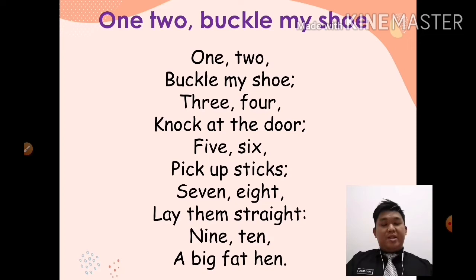Okay, before we start our lesson, let's read a chant. Mari kita sama-sama baca chant. The title is 'One to Buckle My Shoe'. Kita akan baca chant yang bertajuk One to Buckle My Shoe. Okay, this chant is about numbers — chant ini berkaitan dengan nombor — one to ten, satu hingga sepuluh.